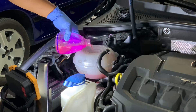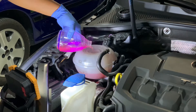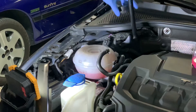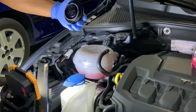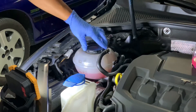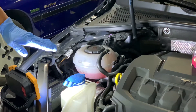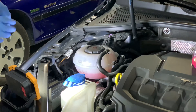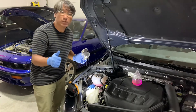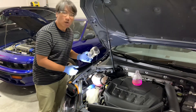We'll top it up to the middle line, and that should be enough. We'll keep the rest for later, then close it all up. And that's it — it's all done. We're at a good level now, which will help keep the turbo and engine cool.